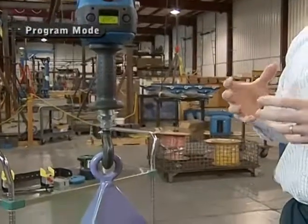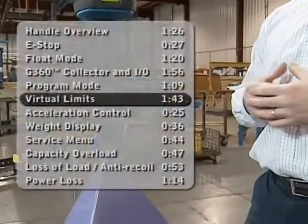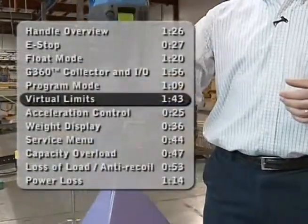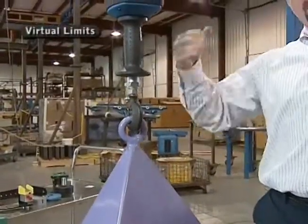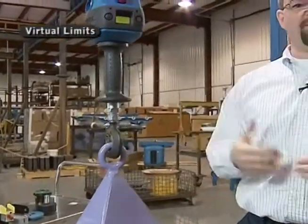The IQ unit comes standard with what we call virtual limits. Right now, if I go up and down with this handle, I've got full range of motion through the up and down stroke — I can go all the way to the floor, and all the way to the full upward limit.